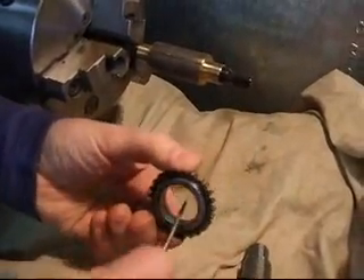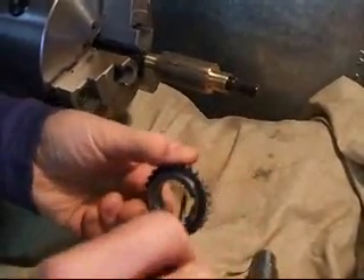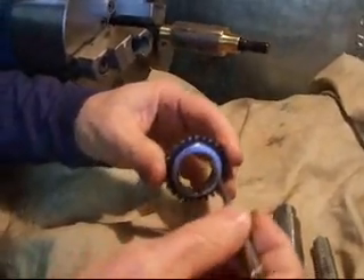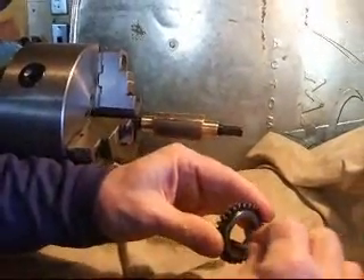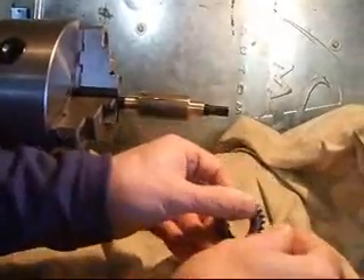So I just take that edge off by going around like so. And then also on the keyway, just use it and slide it down through that keyway like so — that takes off that edge pretty nicely. Same thing here a little bit. Flip it around there.